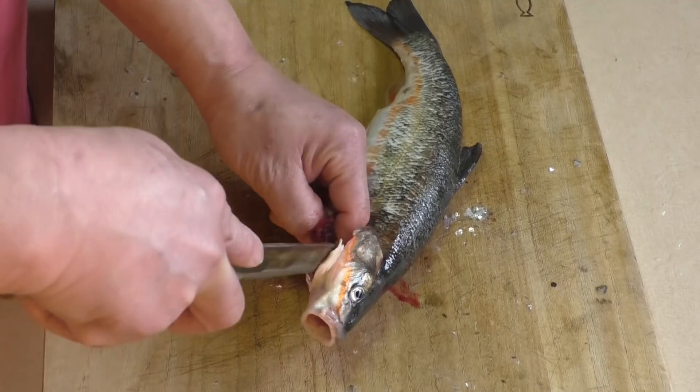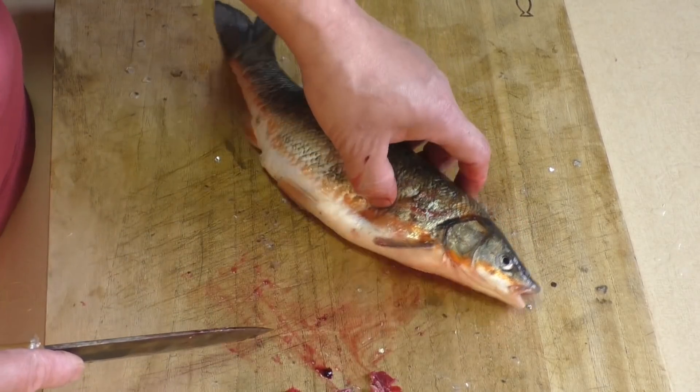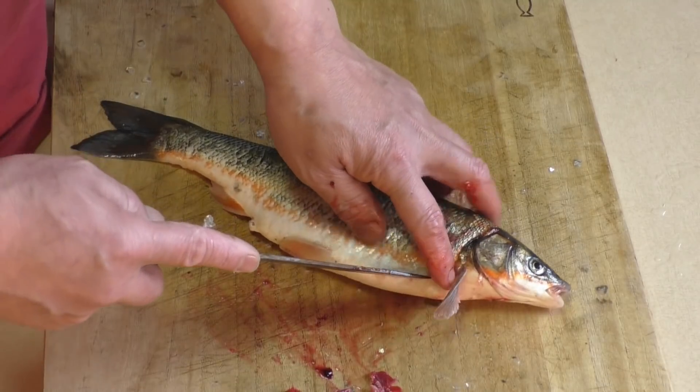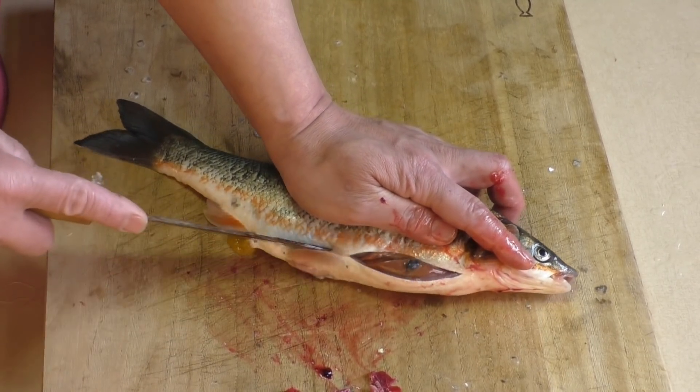The hot sauce is in the middle of the oven. The hot sauce is nice and cooked. I like to make sure that I have a good day.